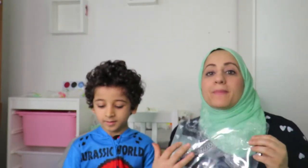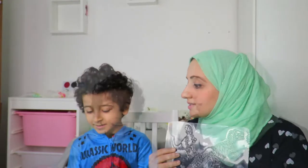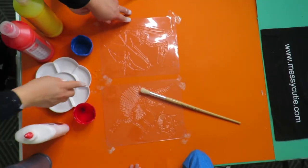Now we are going to be using these plates and applying some glue on top, almost like a glue painting, and then we're gonna peel it off. You can create whatever color dinosaur you want. Do you want to do red and yellow? Okay, a red and yellow one!